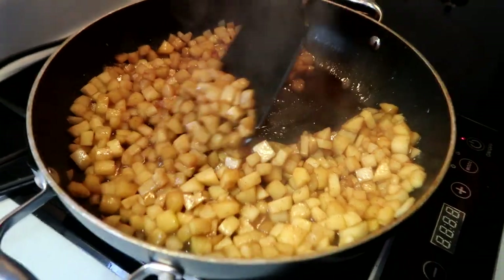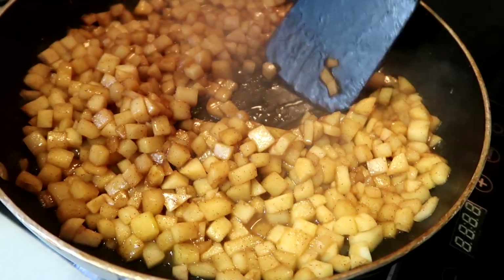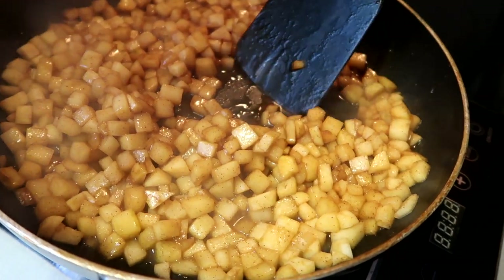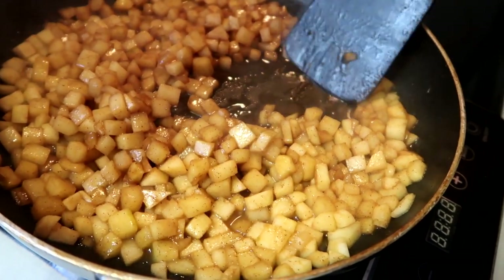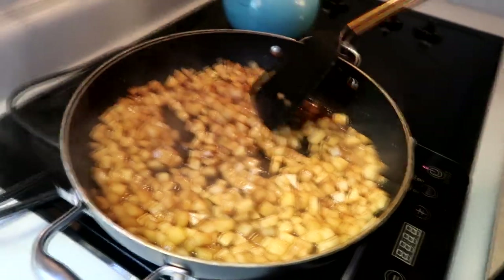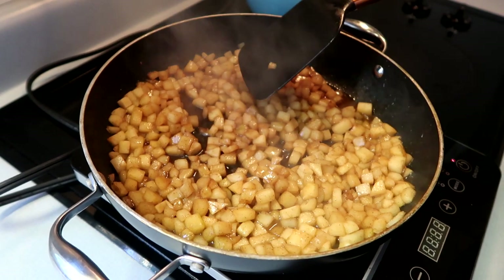As you can see in the pan, the sauce is a lot thicker now. When I move it with my spatula it's not super liquidy — it's a little bit thick. This is the perfect consistency, so now it's time to make the pizzas!